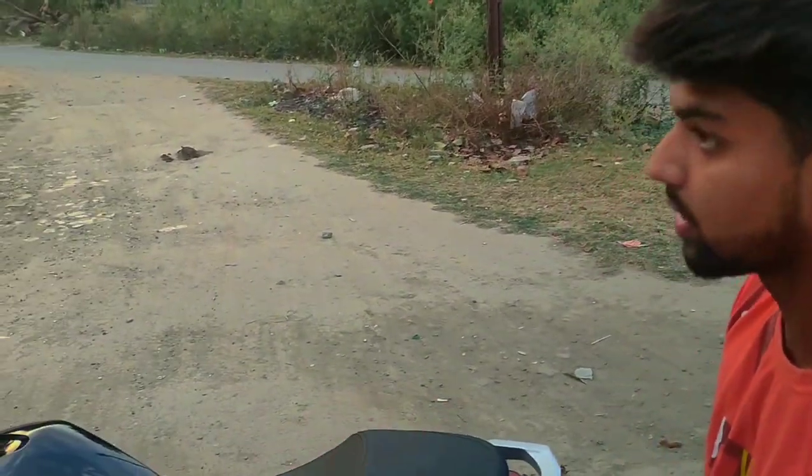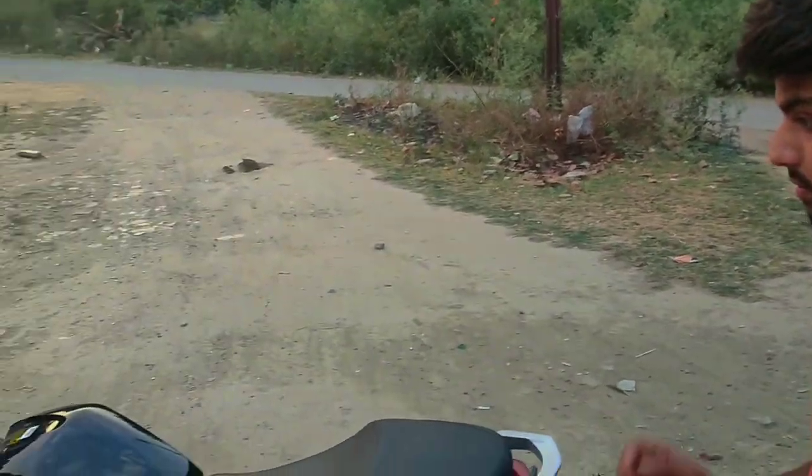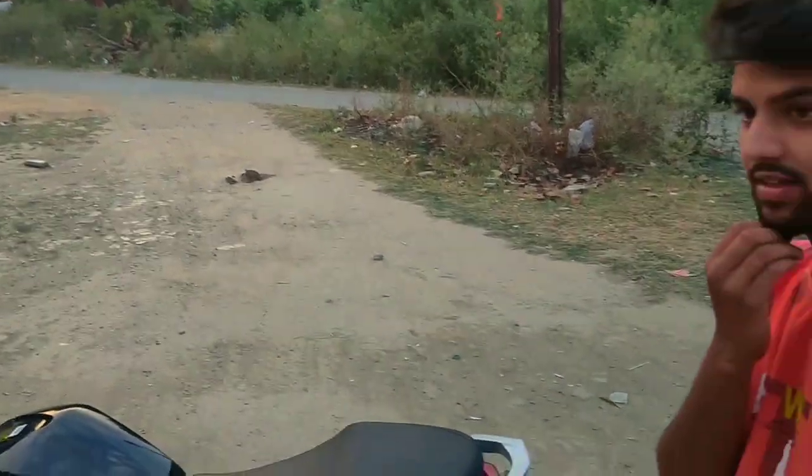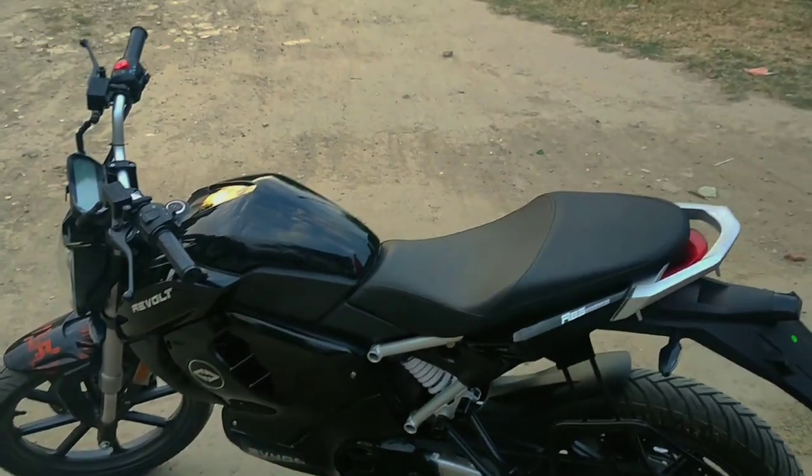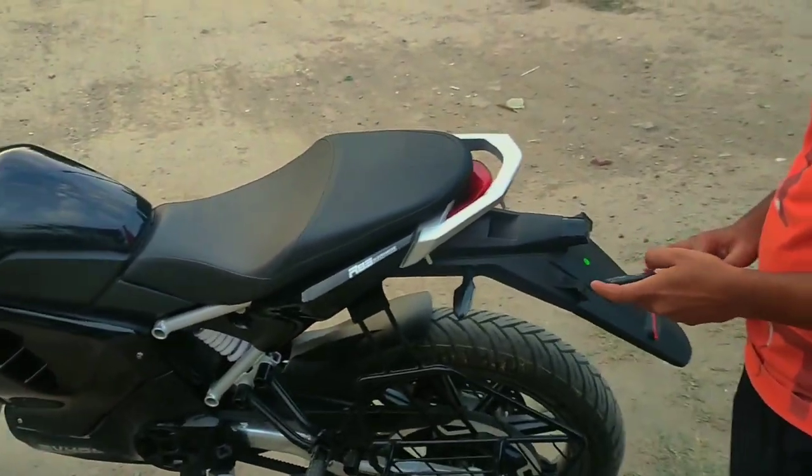Is the GPS inbuilt or did you add it separately? It is inbuilt. So there is an inbuilt GPS system — it's a Revolt bike with many good features. Let's start the bike.